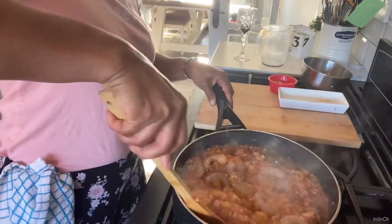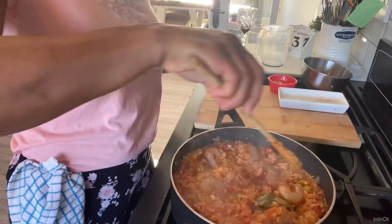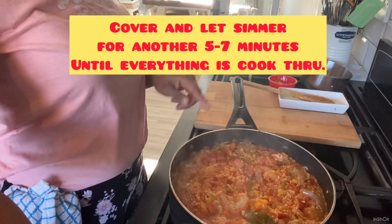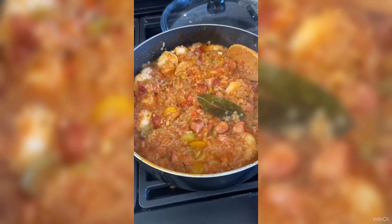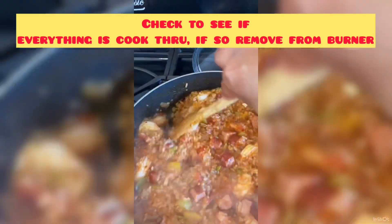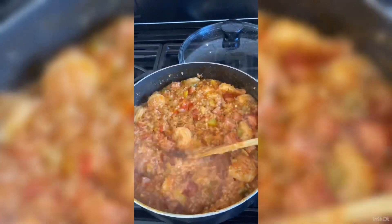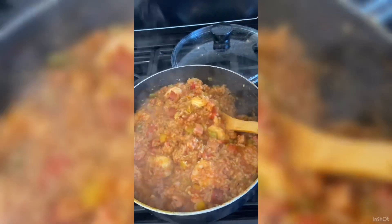I'm going to mix this in — you can see it's looking real good right now. My rice hasn't cooked through just yet, but I'm going to continue to cook for about five to seven minutes. I'm going to take my bay leaf out, remove that. And this is how your jambalaya should be looking. It is now ready to eat and be served — look at that!